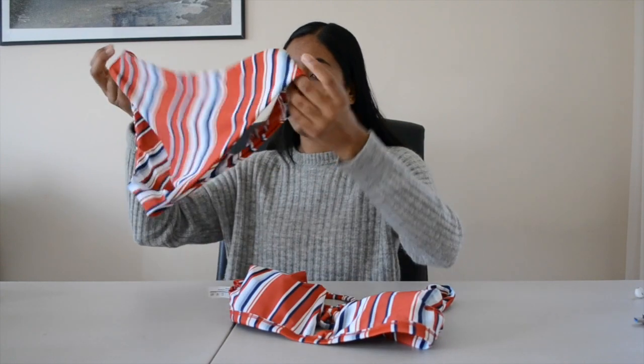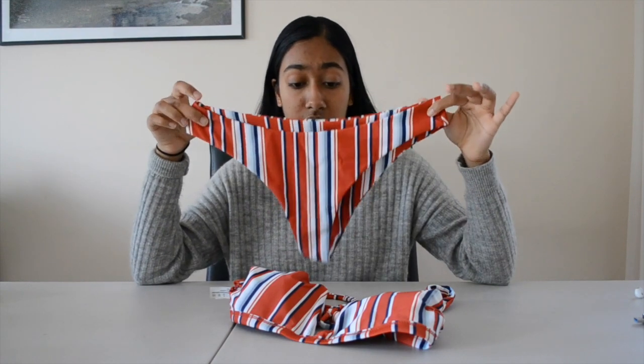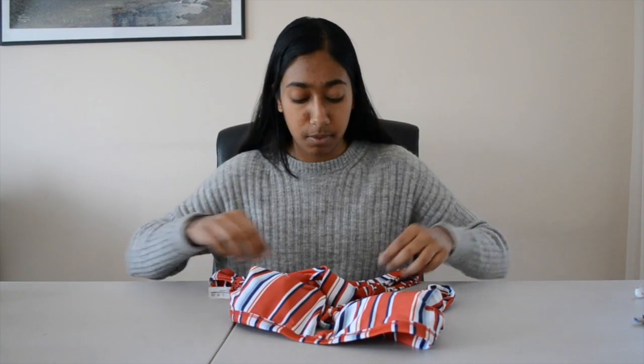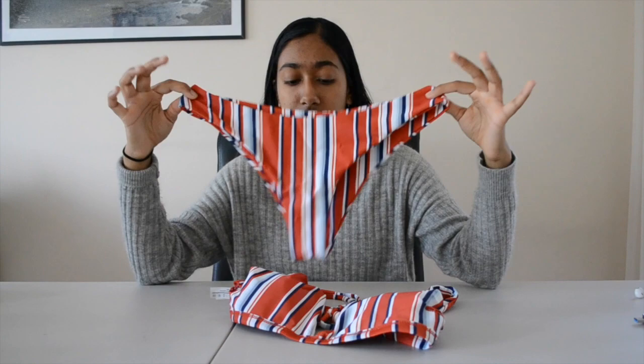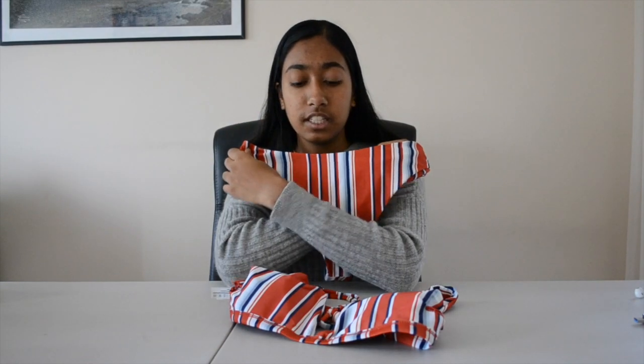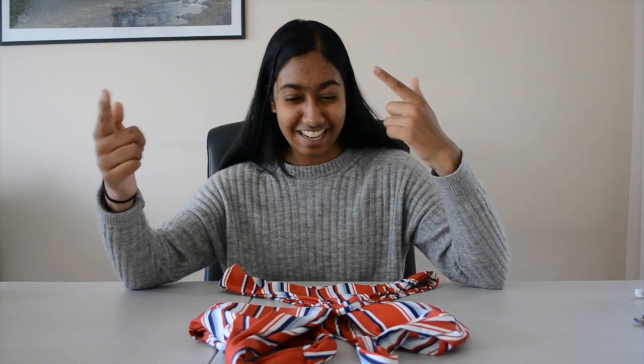I'll link everything in the description down below. This was so worth it for $4.99 — it came with bottoms that I really liked and wore. It's a size small. The bottoms are pretty good with coverage; they really do a good job. The vertical lines are very nice because they make you look very tall. This swimsuit photographed really well. It really looks like what they're advertising — I would definitely recommend.